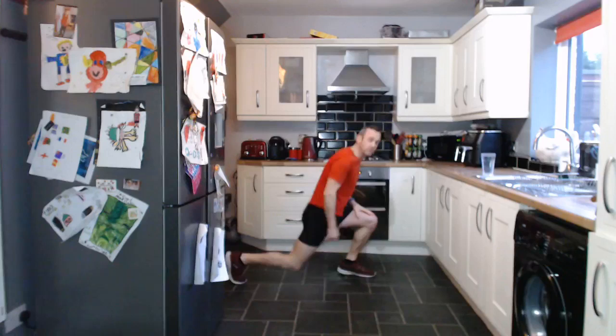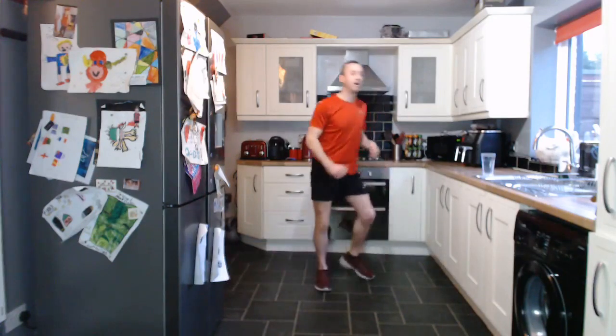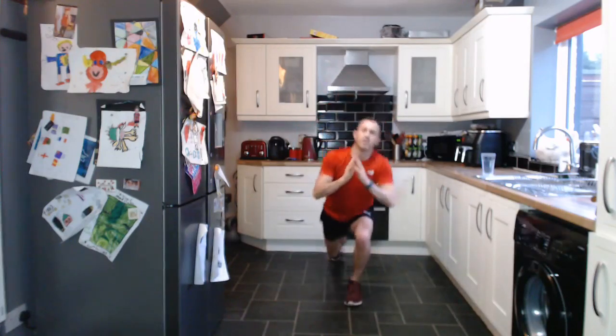We've got walking on the spot then a reverse lunge — so stepping back, one side to the other, keeping it nice and strong core. Find your focus in front of you and just reverse lunge as fast as you can. And reverse lunge — one side to the other. My legs are a bit tight today, but this will help loosen them off, that's for sure.